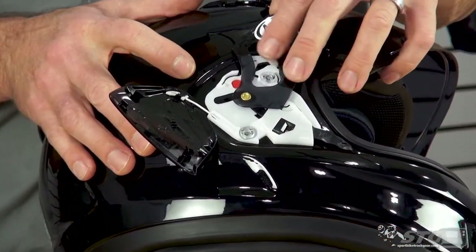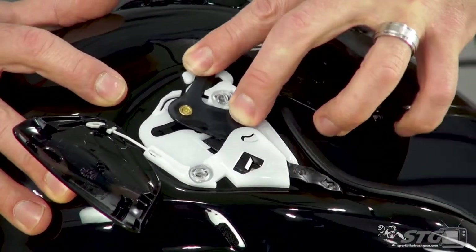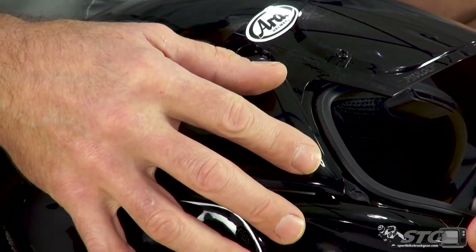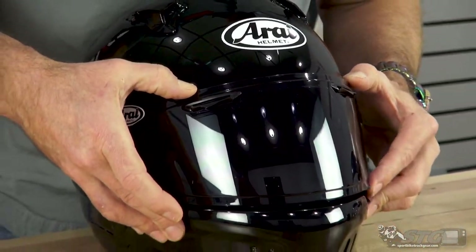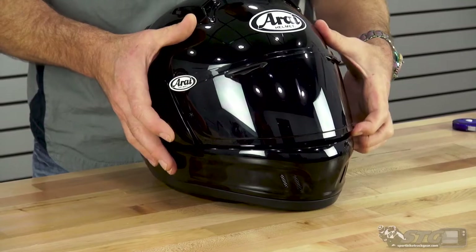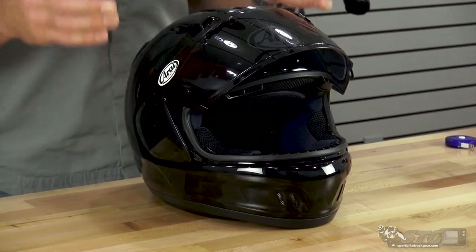Coming over to the other side now — basically the same process. Kind of rotate it around, it jumps in, then up. We are in the channel. Grab the side pod plate, lock it in, push down. From here, before I go out for a ride, what I like to do is work the shield a couple of times to make sure that I have this installed correctly and we are not going to have any issues.